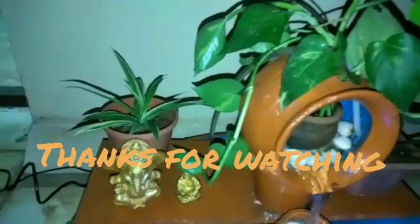The homemade waterfall is made in this video. Please like and share the video.